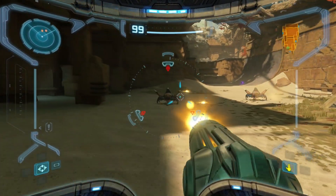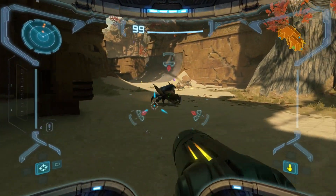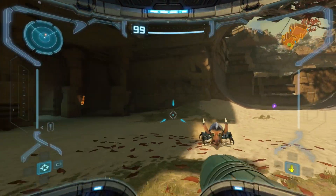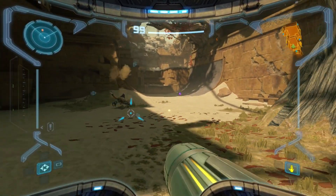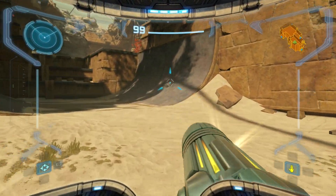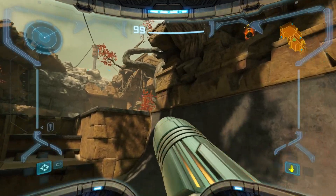Ironically hybrid might actually be a better control scheme — to hold the button and still have camera. Because this is a version of the game that has all control schemes, and I know there's a lot of sequence-breaking nonsense.